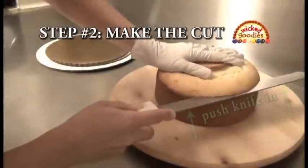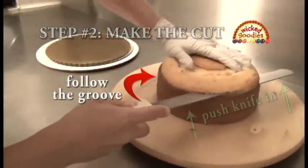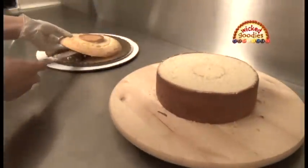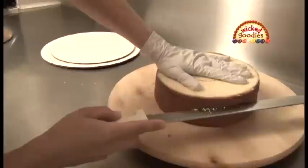Step two is to make the cut. Gently push the knife towards the center of the cake. Use the groove to guide the knife. Remove the top of the cake and set it aside. Continue slicing the cake in the same manner.